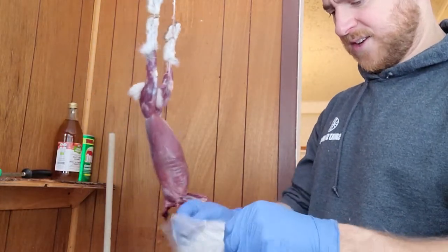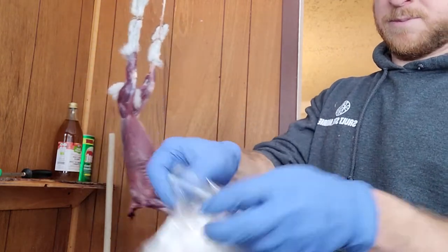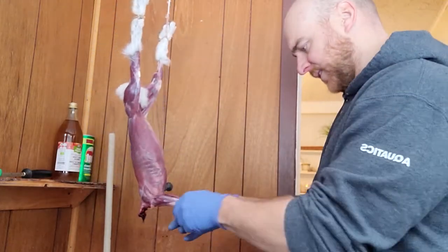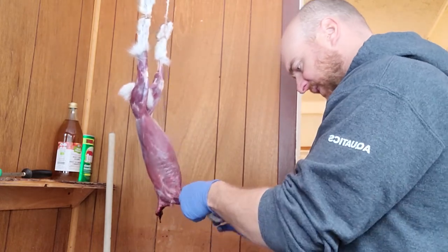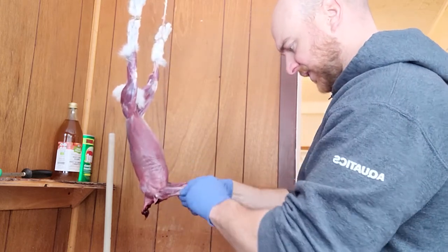Until you tan it or do what you want to do with it, it can just go in a Ziploc and in the freezer. You can add the back legs to it if you wanted to keep the back feet. Just going to pull off a little bit of the rest of the hair off the front legs here.